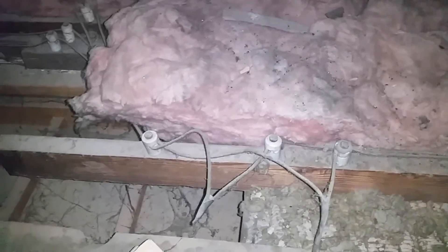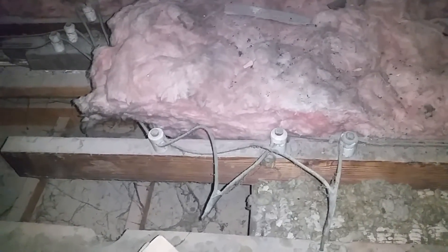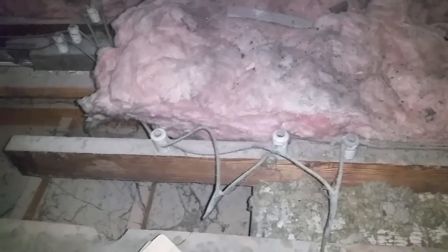Especially in the attic, this knob and tube wiring has been covered — and it is not to be covered. Knob and tube wiring needs to release heat from the electrical current going through the wiring into the atmosphere. When you cover it with insulation, you prevent that from happening. Moisture issues can also occur. It is a fire risk. Most insurance companies will not insure a home with knob and tube wiring buried under insulation — another reason why you need that home inspection protection, brought to you by Premier Inspection Services at kchomeinspector.com.